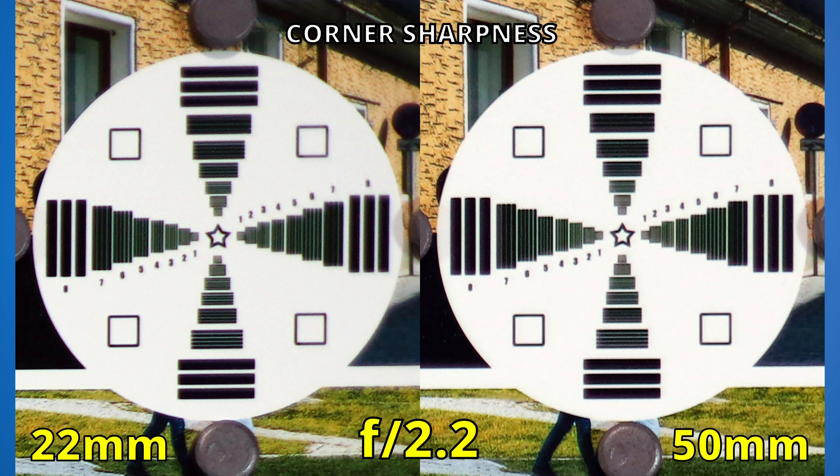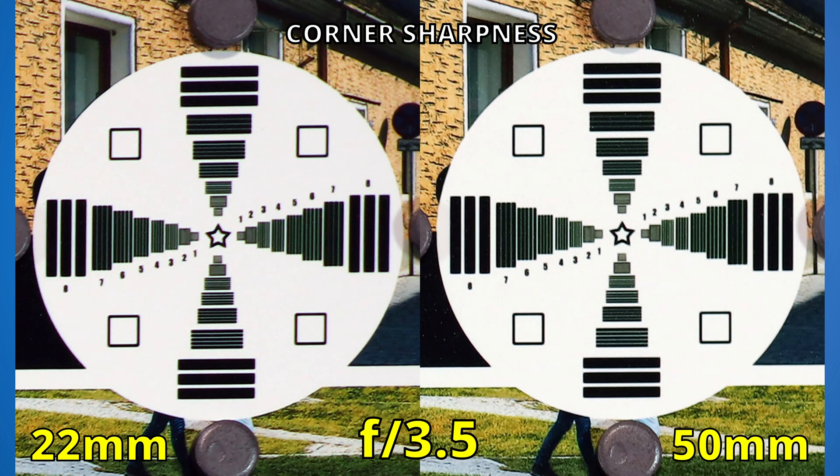At f2.2, there are no major improvements. We already know who will win at corner sharpness, but don't go away just yet — there will be a surprise at f11. If we stop down to f2.5, the image is a bit more punchy, and at f2.8, the 50mm is already looking good. The 22mm is still struggling. Let's keep our eye on the left side and close to f3.5 — finally better. At f4, the 50mm is brilliant, and the 22mm got much better.